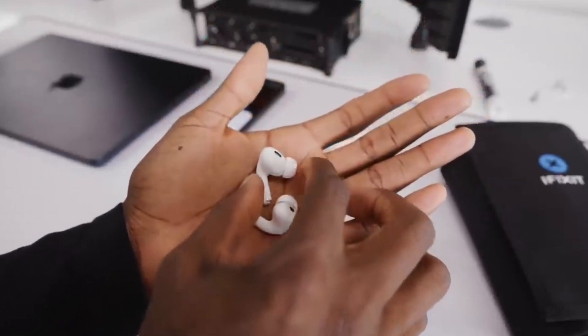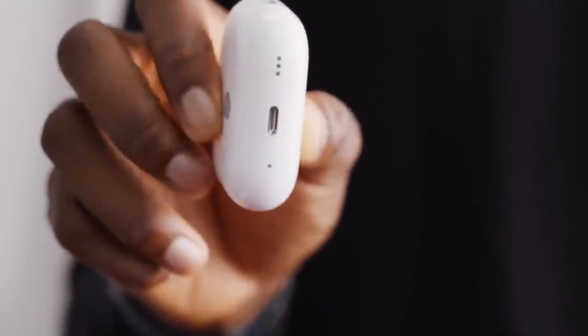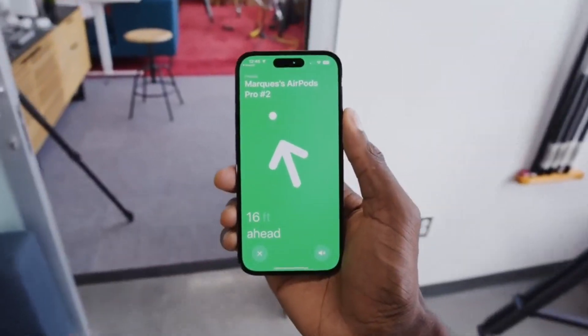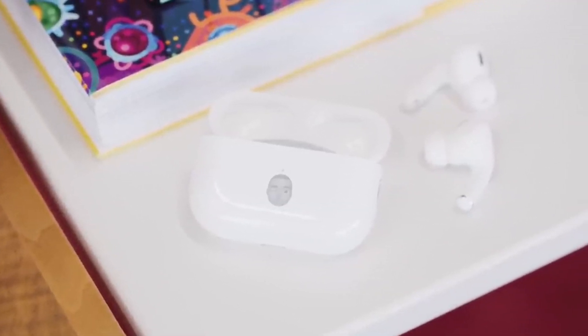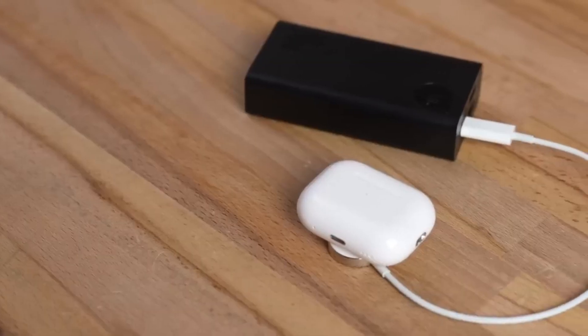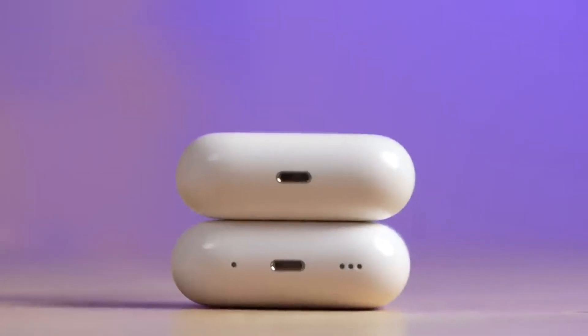The connectivity and integration features that Apple continues to offer with the AirPods Pro 2 are truly amazing. You can easily sync them with your Apple devices and enjoy a seamless experience. In conclusion, the AirPods Pro 2 is a perfect choice for both work and leisure. If you're looking for superior audio quality and comfort anytime, anywhere, these earbuds are definitely for you. If you want to learn more or make a purchase, you can click the link to go directly to the website.